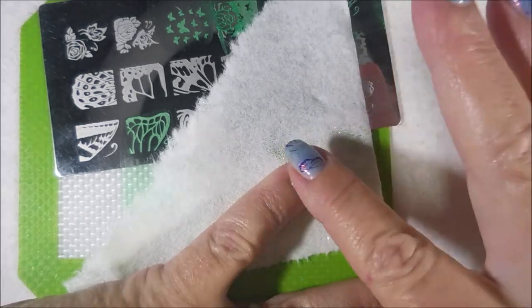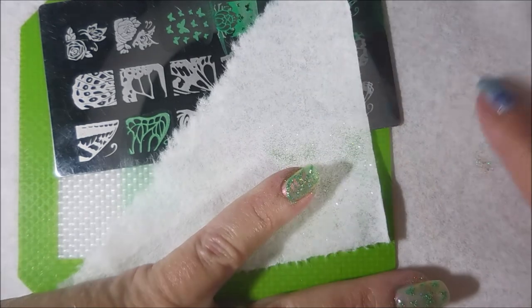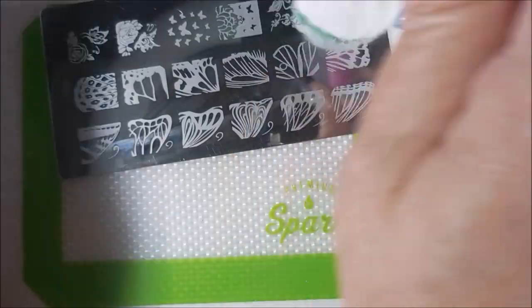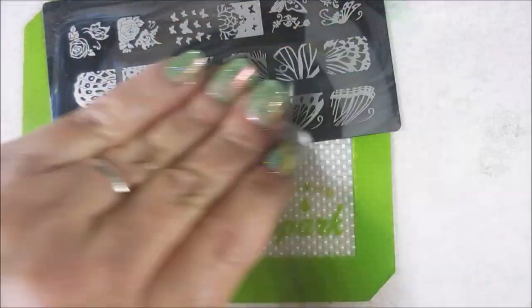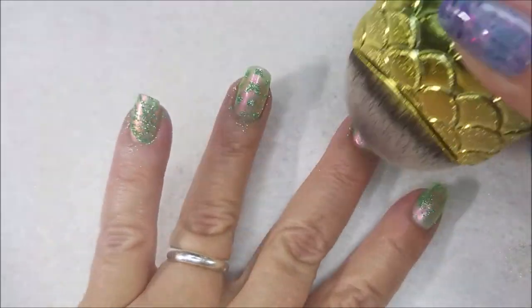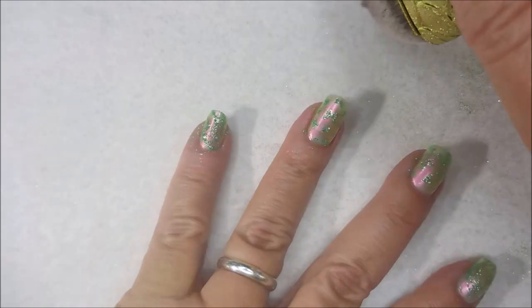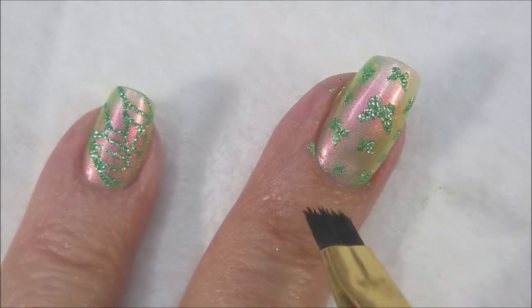And then I put some more on and I'm going to tap it in. I do let this sit for a little bit while I kind of clean up and whatever. I'm going to do my cleanup and let those stamping polishes dry a little bit with the glitter on them. So I'm cleaning that plate with pure acetone and then I'm wiping it with a paper towel or a lint-free wipe — whatever works for you. And here I'm just taking my little soft brush and I'm dusting off the excess onto a paper towel so that I can collect it without making a mess.